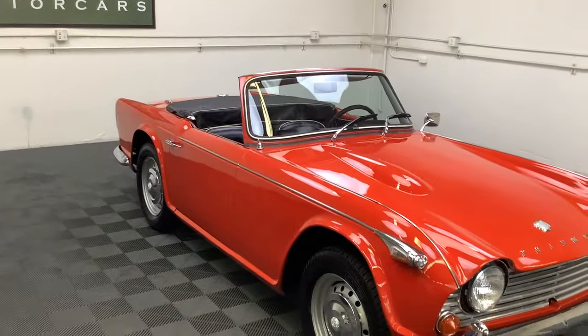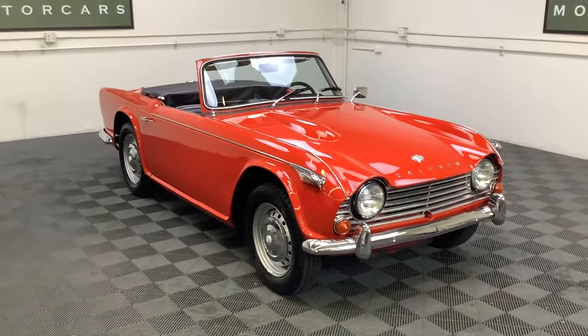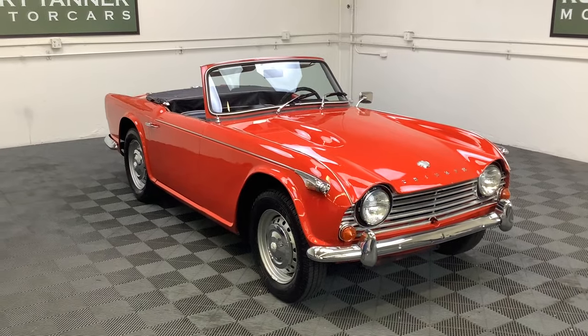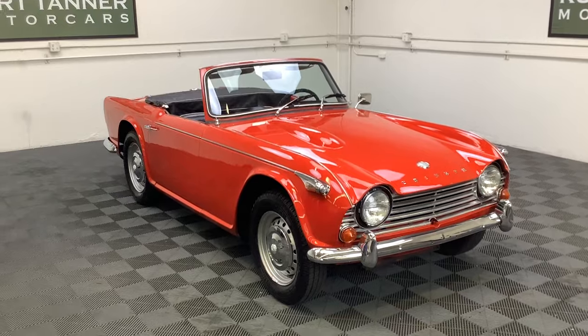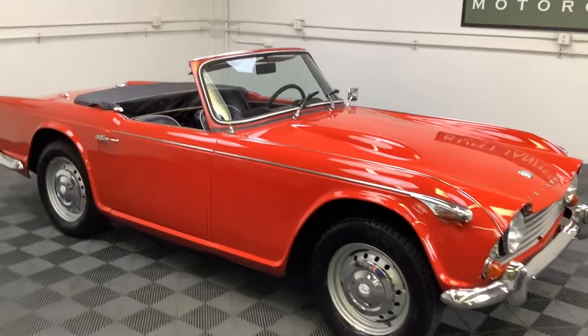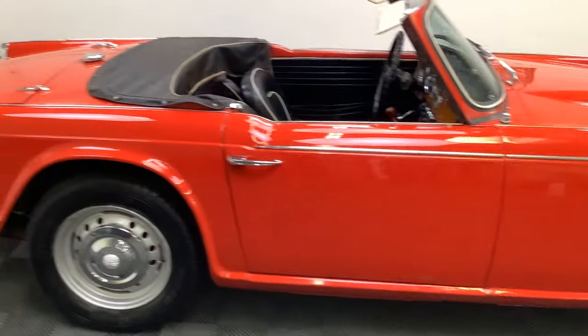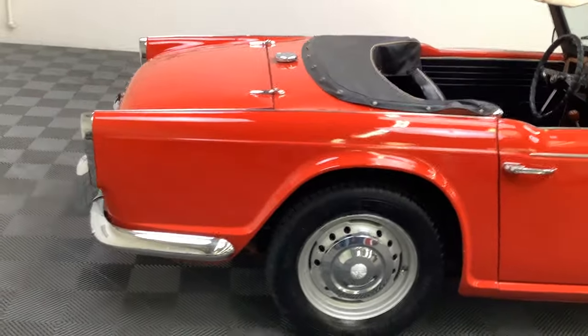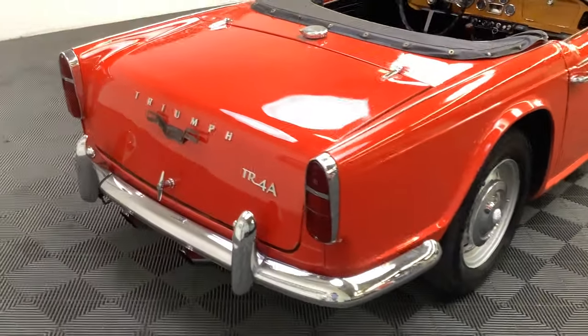So this is a TR4A — it's the only model really that was designed by an Italian for the Triumph Motor Company. Super good Michelotti styling, just really striking in design. Beautiful period 60s styling on this Triumph.